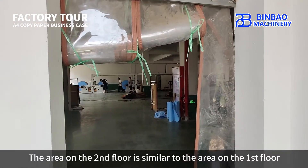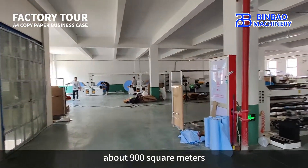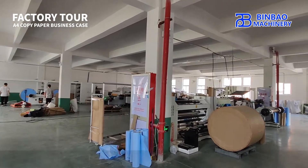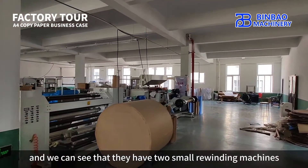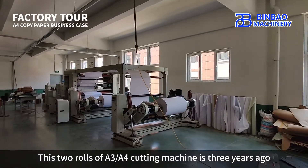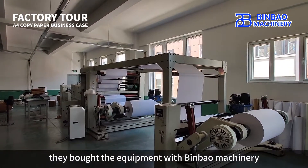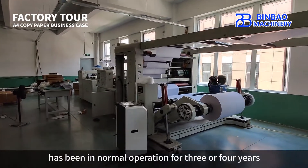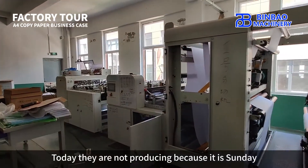The area on the second floor is similar to the first floor, about 900 square meters. We can see that they have two small rewinding machines. These two rolls of A3/A4 cutting machines were purchased from Binbao Machinery three years ago and have been in normal operation for three or four years. Today they are not producing because it is Sunday.